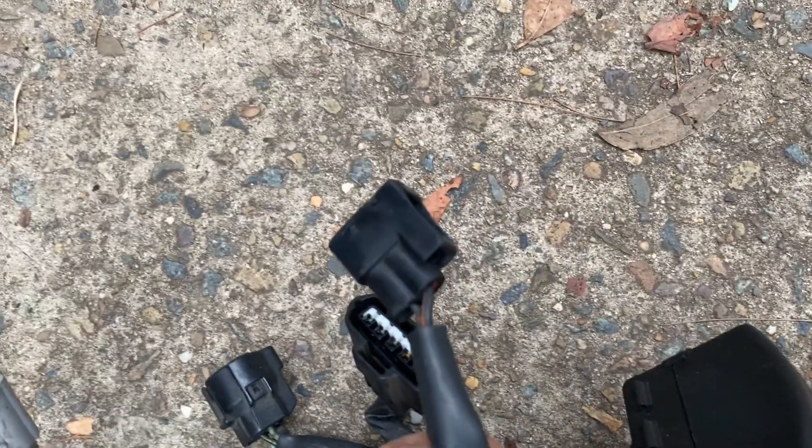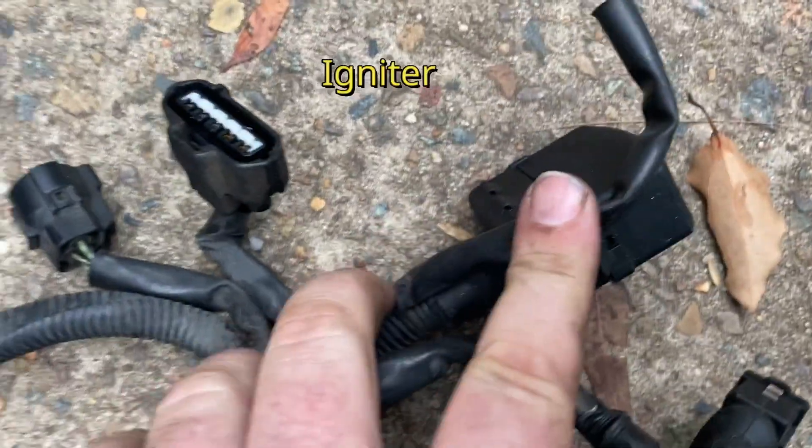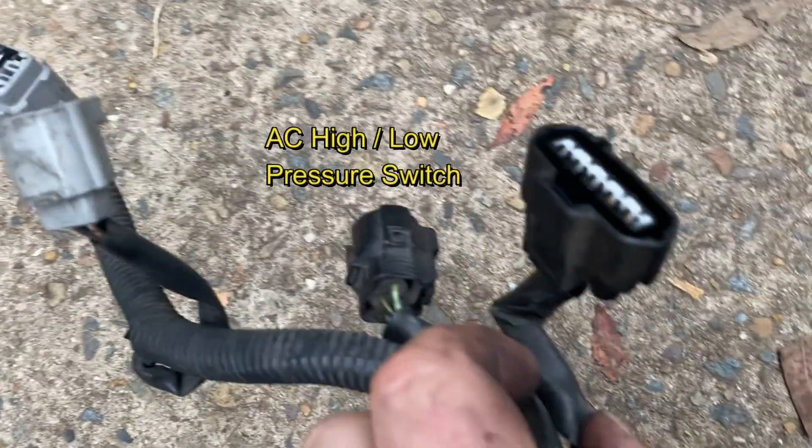The 2-pin black connector is the connection for the coil. The black wire with the white stripe is for the power. The 5-pin black connector is for the igniter. The RPM signal for the dash is picked up from this plug via the black wire.